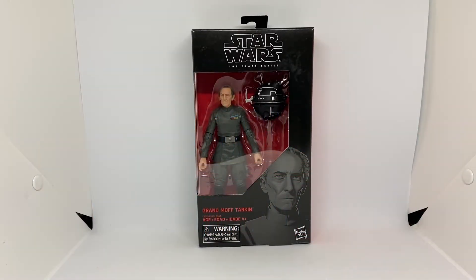Hey guys, Victoria Figures here, back again with another Star Wars The Black Series 6-inch action figure review of Grand Moff Tarkin, number 63 in the Black Series line, out of 114 I think it is — correct me if I'm wrong.